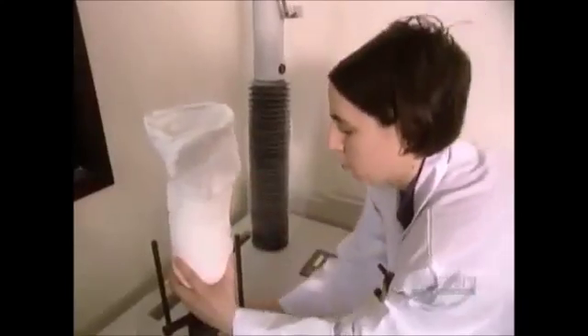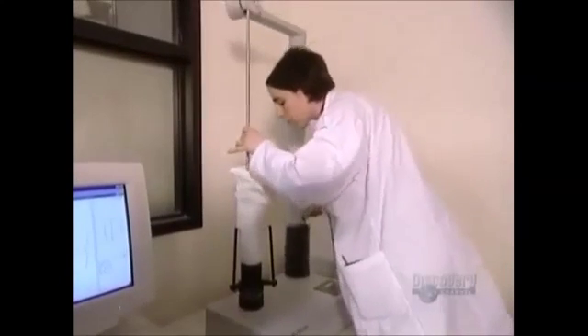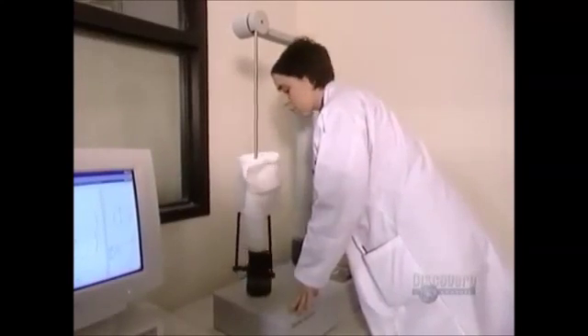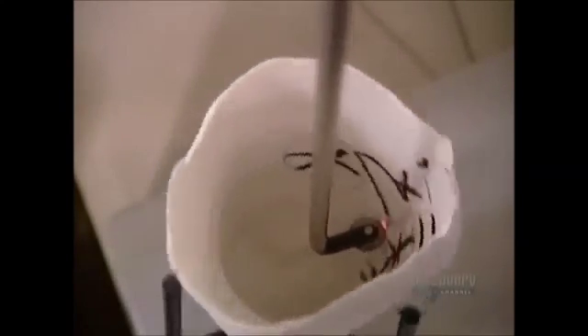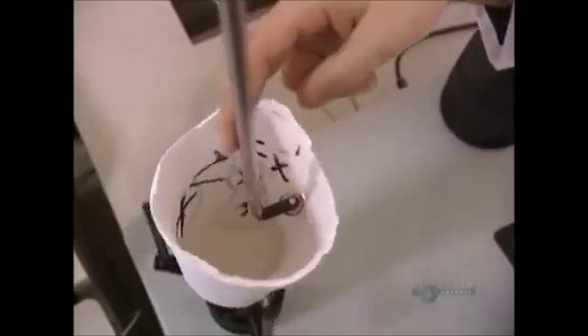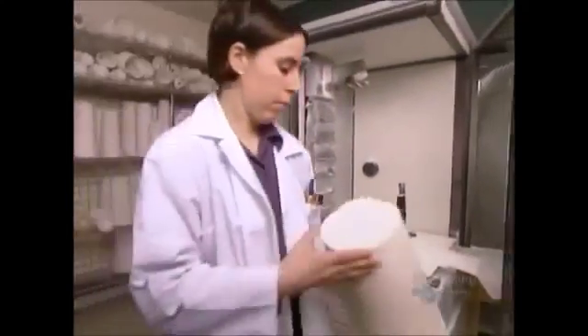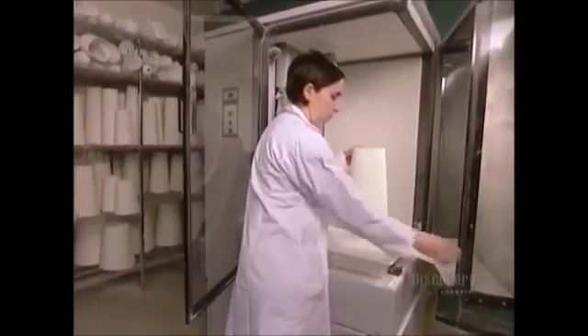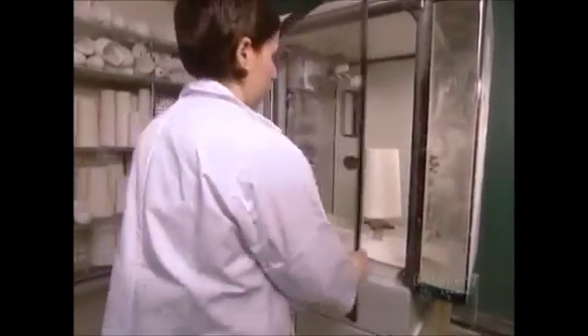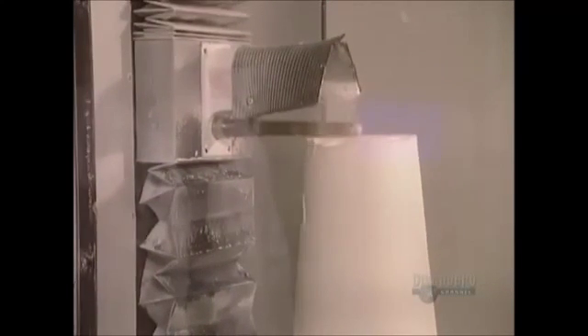Often, they use a different technique to make the positive mold. They build a negative mold first using strips of plasterized cloth, much the same way they make a plaster cast when you break your leg. Then a scanner takes a detailed three-dimensional reading and programs it into a computer. A technician makes any necessary modifications, and the computer guides a blade on a cutting machine to carve out the positive mold from a plaster block.